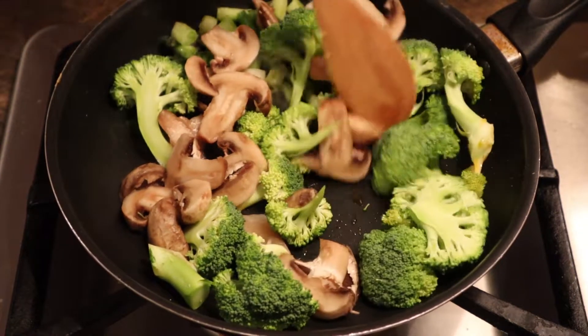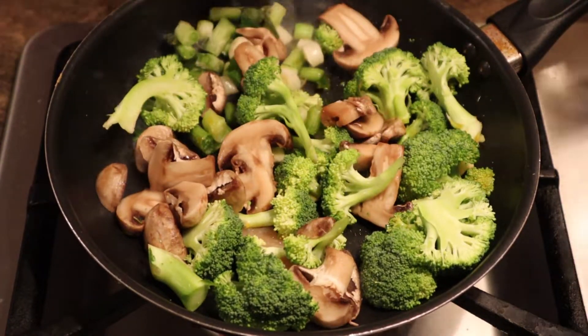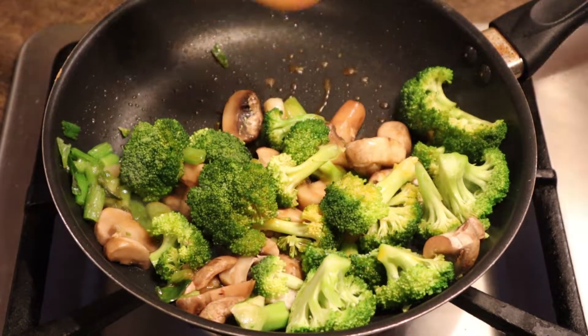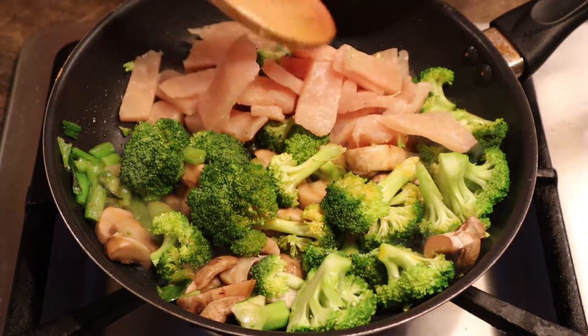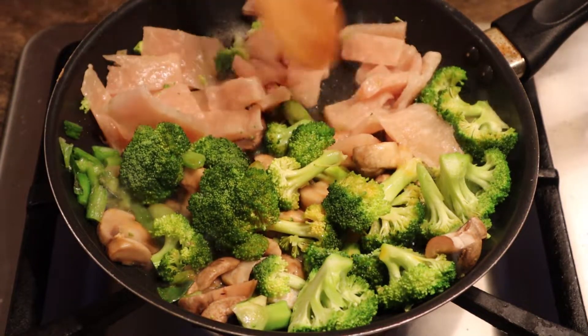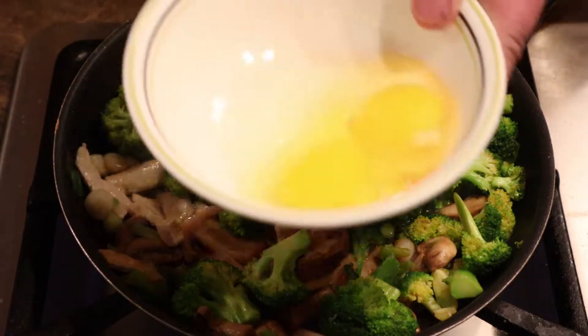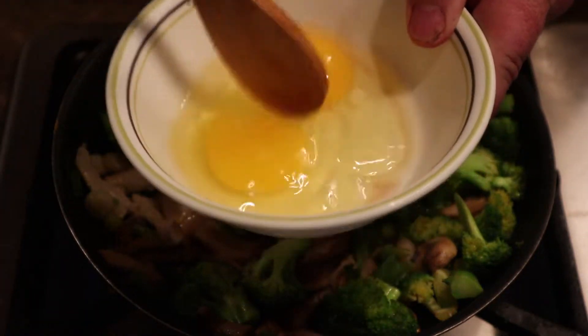Just spin around and get them all cooked. I don't like my stuff too limp, so I just get it to the side and then put your frozen chicken on one side there. Make sure it turns, get it browned, done. Now move it to the side and get your two eggs — put them in a bowl and beat them up.